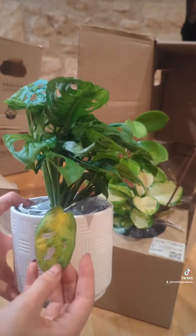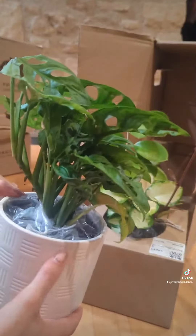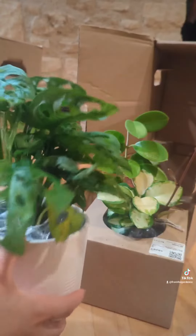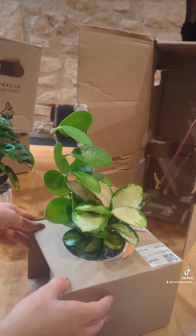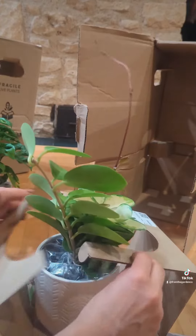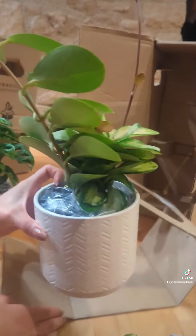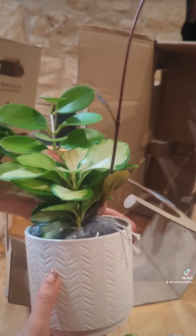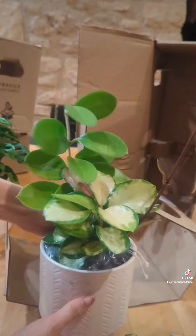There are a couple of yellowing leaves, but I'll just cut those off. Overall it's in pretty good condition — there are just a couple of leaves that will probably have to come off. And then my beautiful Hoya, which I'm just so excited about because I absolutely love Hoyas. There's a little dead leaf, but other than that it's in very good condition as well. Very full — I'm very happy with this one.